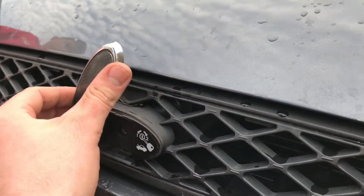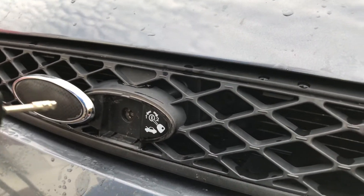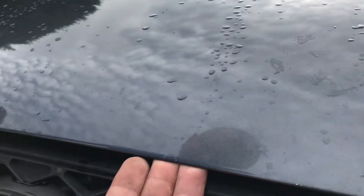Yes, stand in front of your car hood and slide the cover — the Ford cover — to the side, and use your key to open the car hood. No lever, nothing locked.